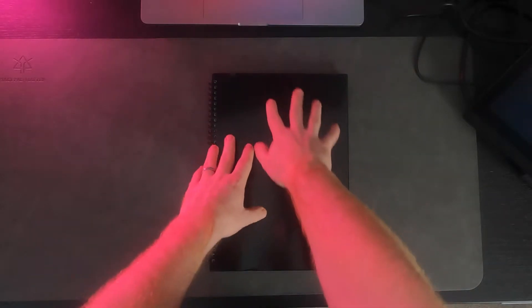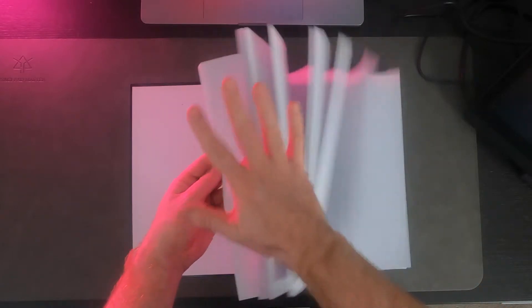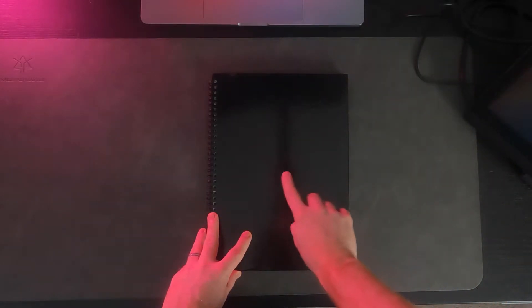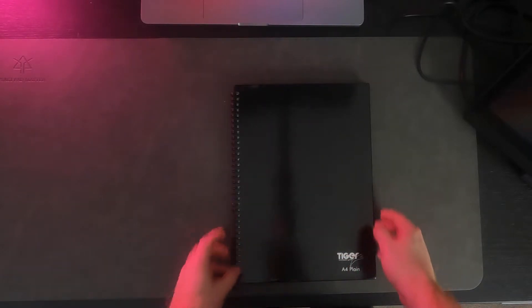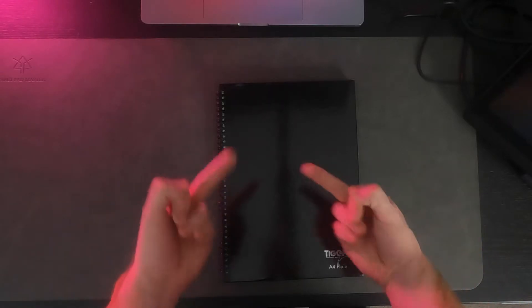So I just got a new sketchbook. Look at this little thing — soon to be filled with all manner of complete nonsense. I'm gonna treat you so good. I do have one small problem with it though. Look at this cover. It's a bit, well, uninspiring.